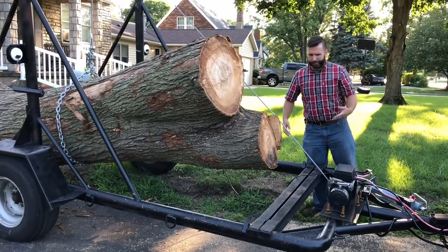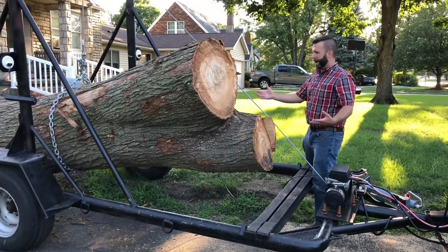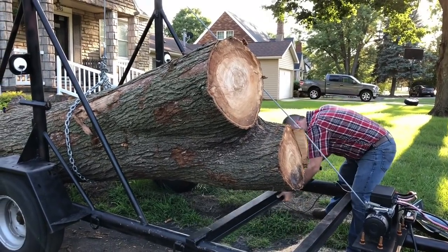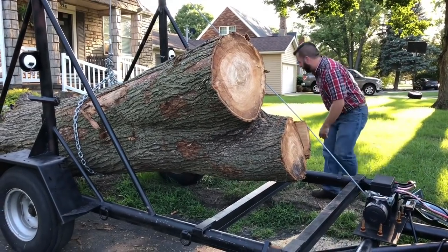It's not very heavy, relatively. It's a 12,000 pound winch, it'll pick up everything I need, but it's not balanced right. So I'm just going to slide one of the cross members back and set it down and rebalance a little bit.